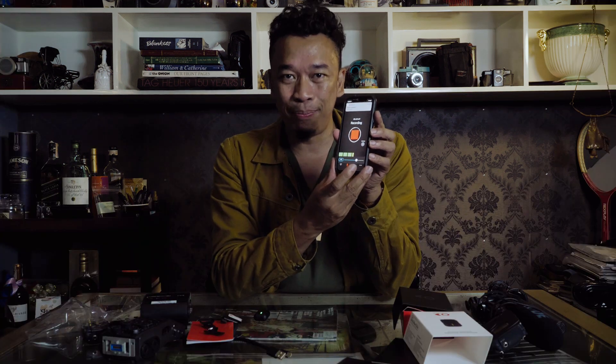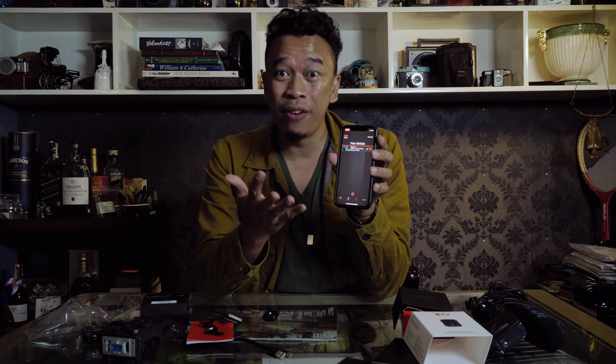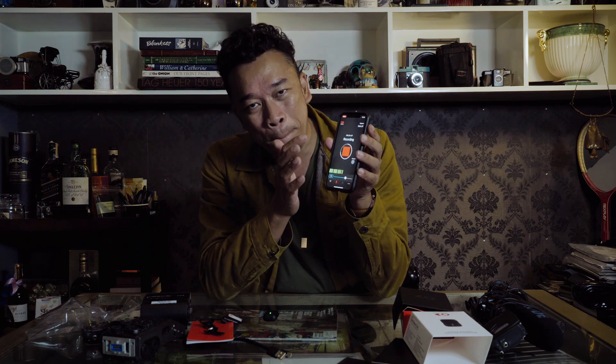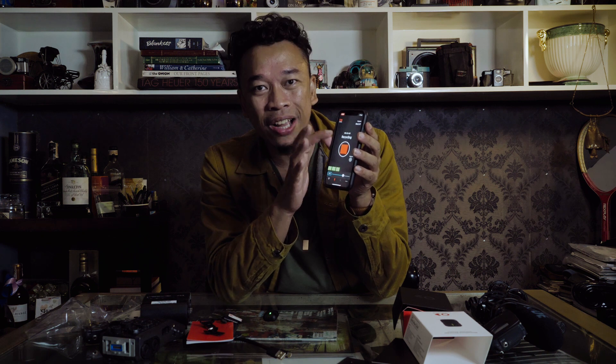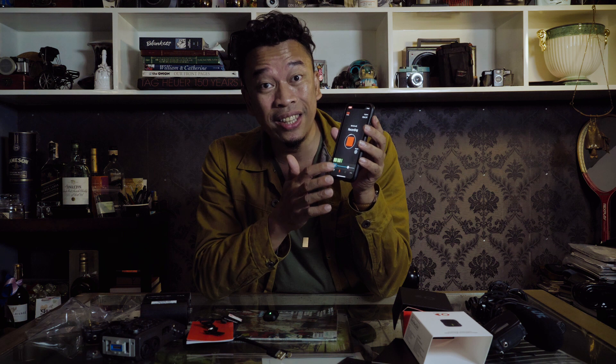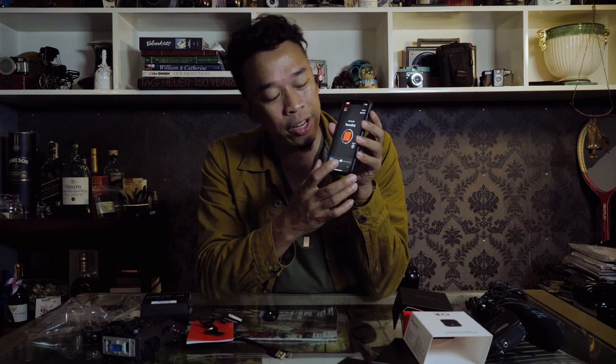This is the app. These are the list of devices that I have paired with my phone. Now take note — it has to be iOS 11. Anything older than iOS 11 will not be detected by the Instamic. Take note that there's a big record button right there, a time counter, and this is an audiometer to see the levels. I also have the ability to adjust the gain — lower it down or increase it.